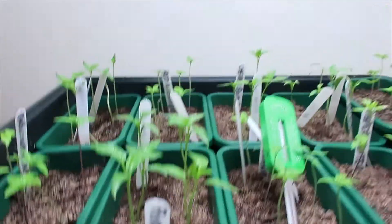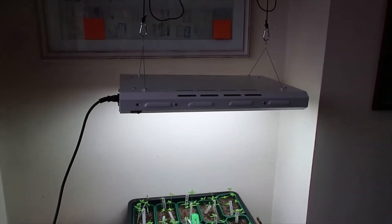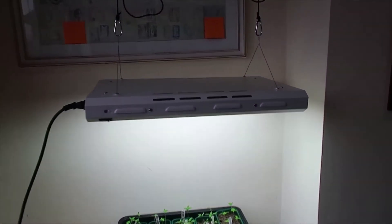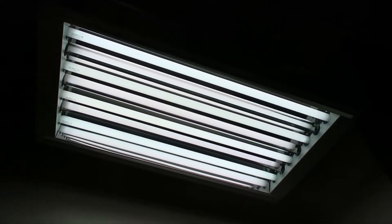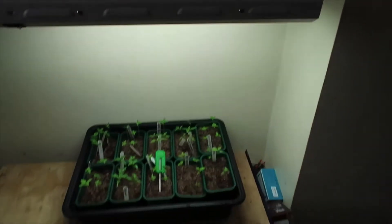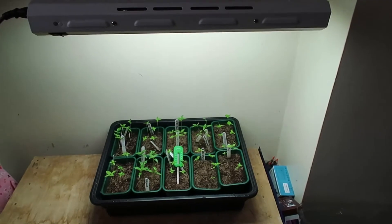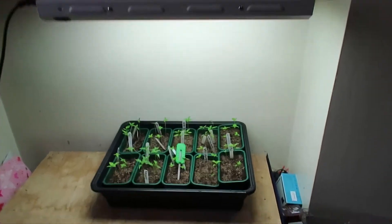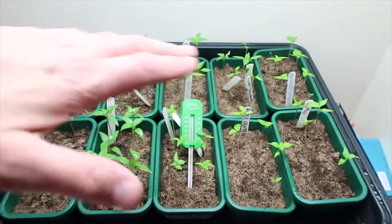What I've got here is a grow light — it worked out about 70 quid with shipping, so it's quite good value. There you go — it's just a number of fluorescent tubes, very strong light, and all that's doing is giving constant light to my plants. I leave that on 24/7; it's a fluorescent light so it's not costing a lot, and as you can see it's straightened them all up — they're all getting a load of light now.